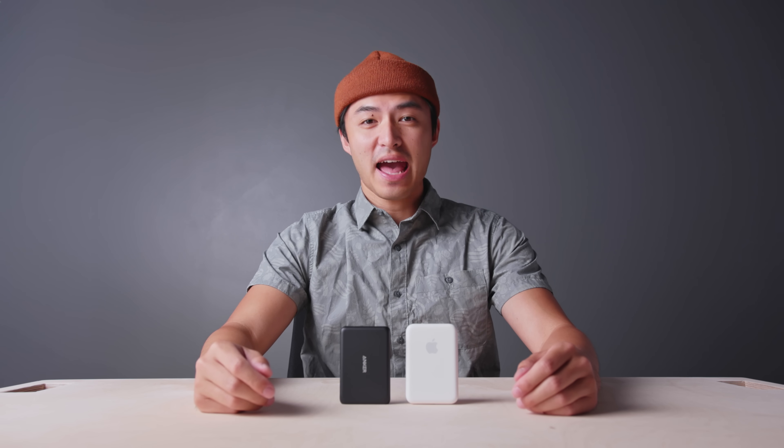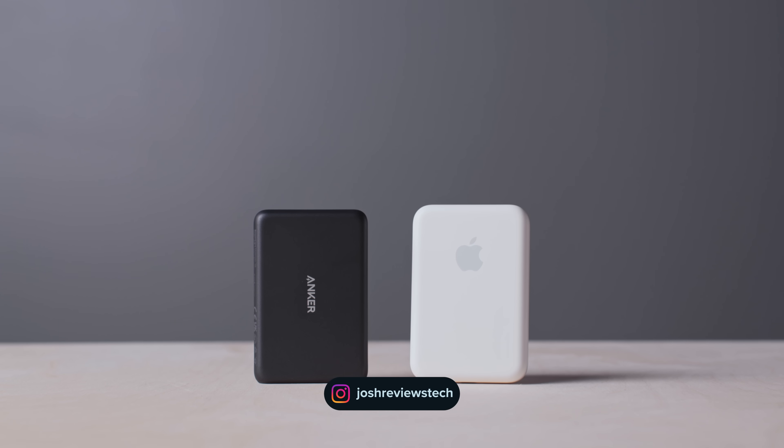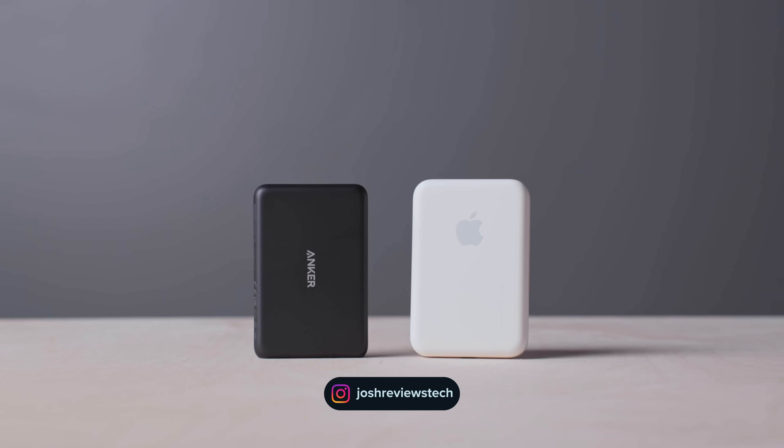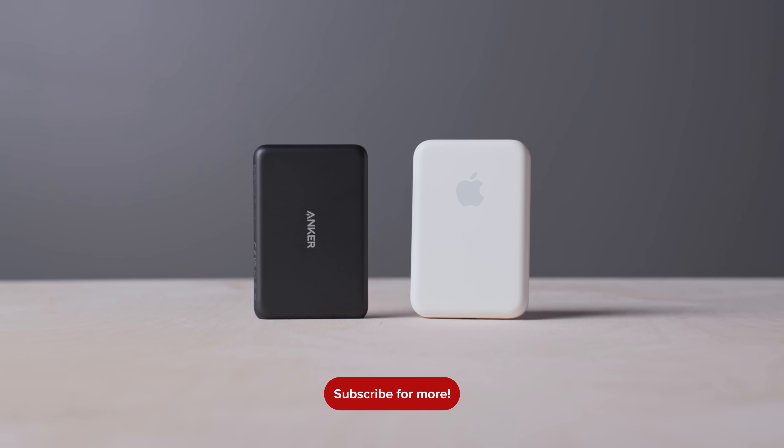Hey guys, Josh here, and today we're going to be taking a look at Apple's official MagSafe battery pack and also compare it to another MagSafe compatible battery pack made by the GOAT, Anker. Was the Apple one worth the wait? Let's find out.